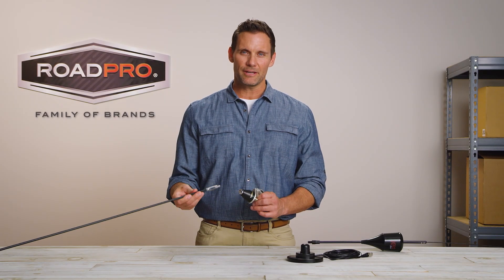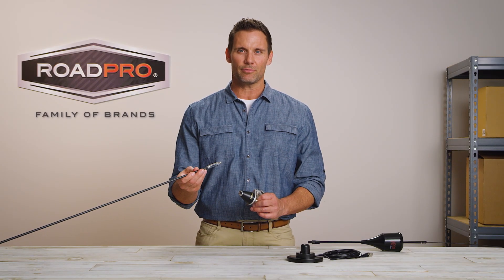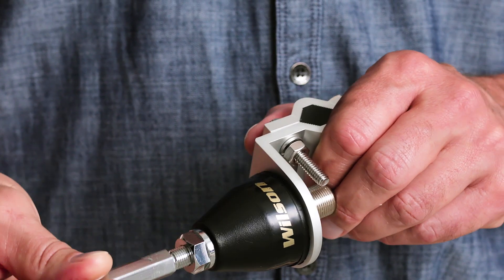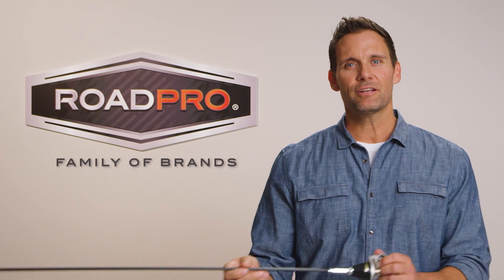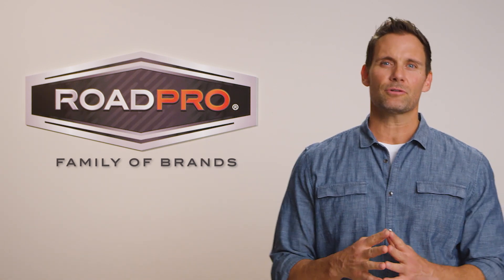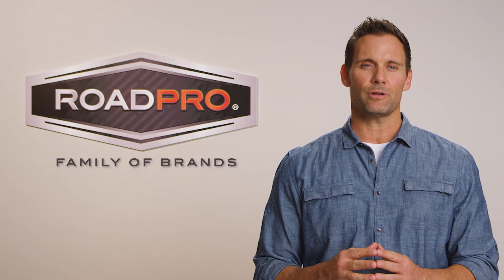Nearly all antennas utilize a standard 3.8x24 connecting thread, which is supported by 99% of the available antenna mounts. Despite this near-universal compatibility, it is important to make sure your mount will be sturdy enough to support your antenna.